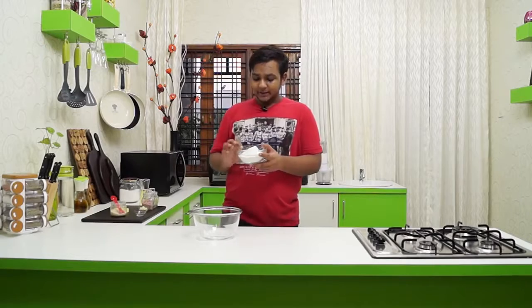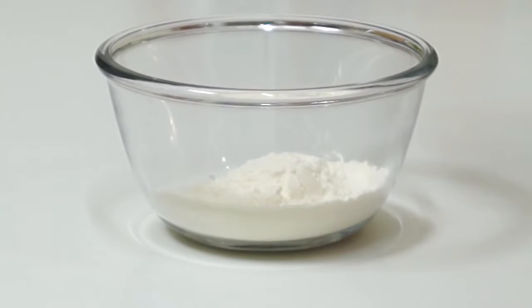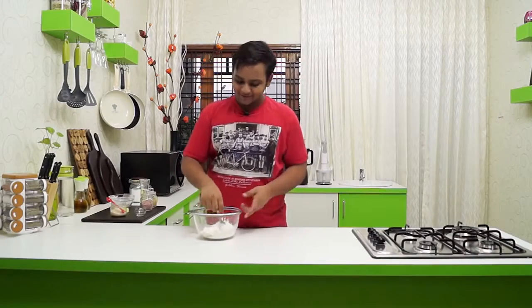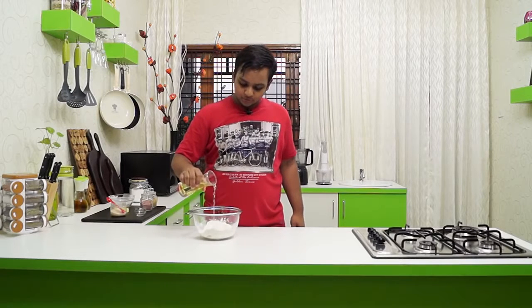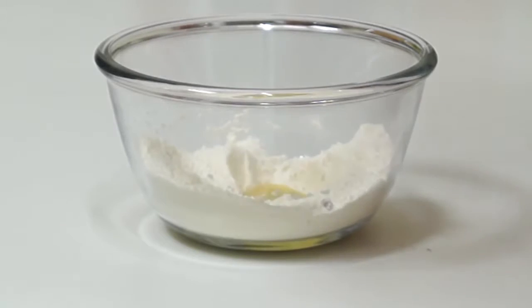Take about 1¼ cup of plain flour in a mixing bowl, along with about 8-10 garlic cloves chopped fine, about half a teaspoon of garlic powder, about a quarter teaspoon of onion powder, and salt to taste. Mix this really well and make a well inside. I am also going to add about 2 tablespoons of oil — you can use any regular oil — and our yeast water concoction.